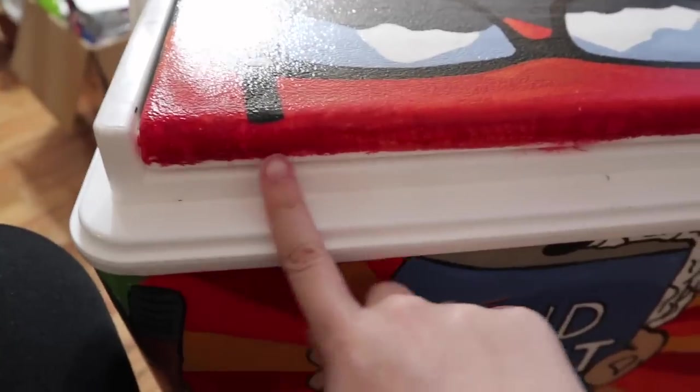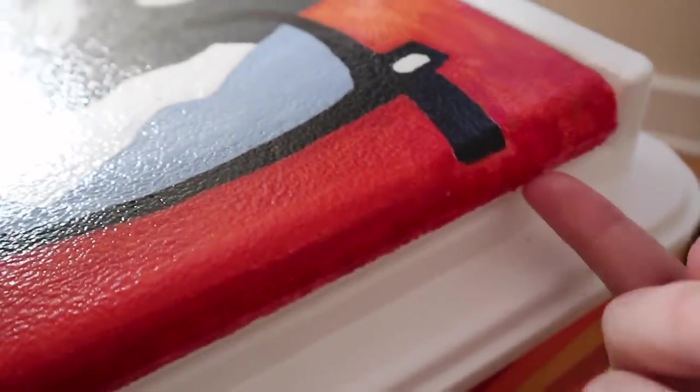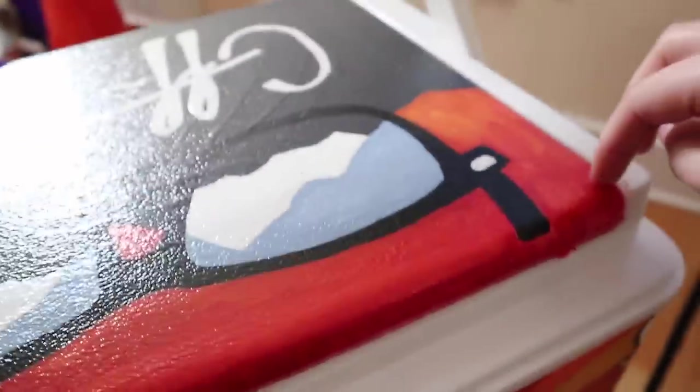Another tip I didn't know until now: be careful with the little area where the lid opens because it's going to peel. I've already started to see it peel because as you open the cooler it gets stuck. I honestly wish I would have just painted the top and left this part white so when it opens and closes it didn't start peeling. I'm hoping the sealant will help, but the paint is just thick enough that when I open the lid it peels off a little. Be aware of that.